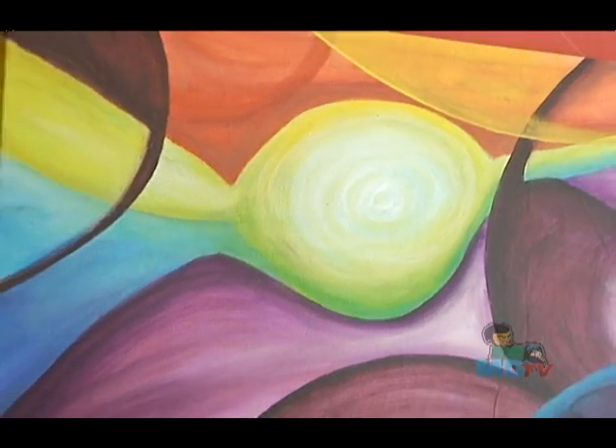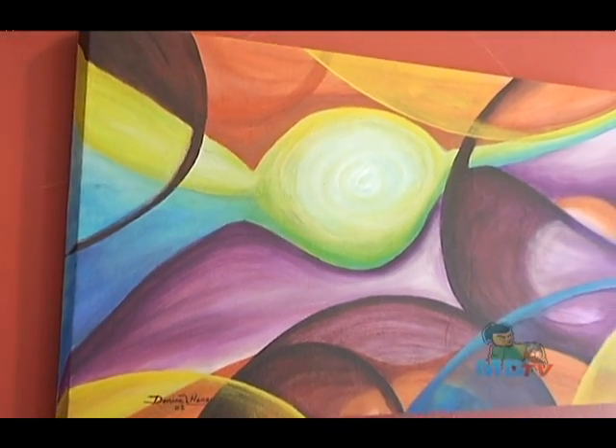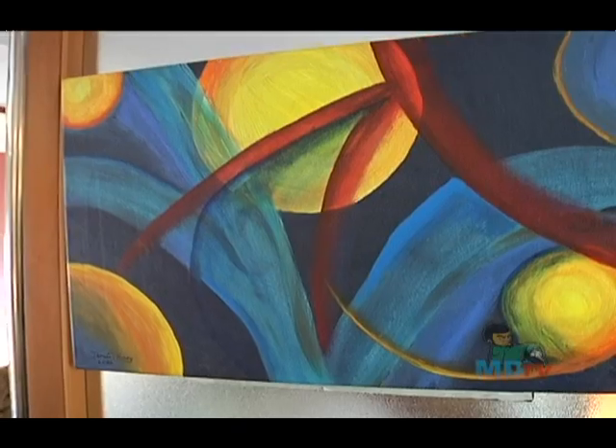You say you paint in acrylic — would you please tell us what that is? Acrylic paint is a cross between watercolor paint and oil paint. It dries faster than oil paint. And it's easier to work with? Well, it depends on your preference. I find that oil paint is really good to blend, but I feel much more comfortable in acrylic.